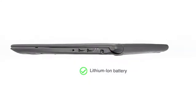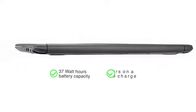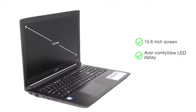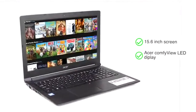The lithium-ion battery which powers this laptop has a 37Wh capacity and provides an average battery life of 7 hours. The 15.6-inch Acer ComfyView LED HD screen provides a good viewing experience on a large screen, suitable for watching movies.